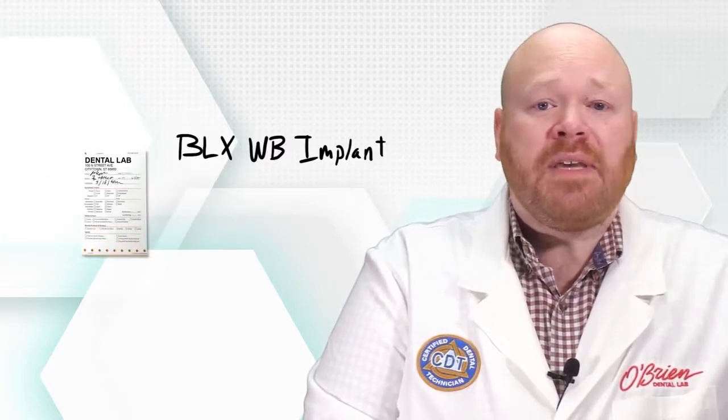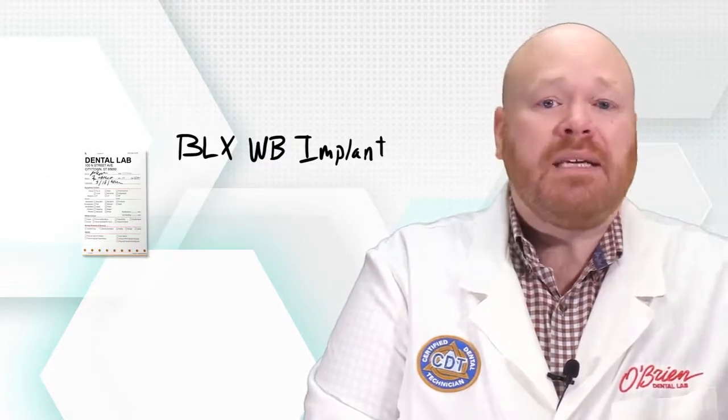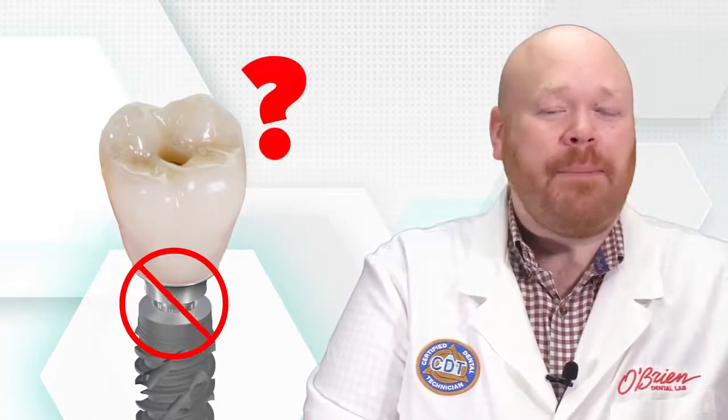The RX sent with the case also mentions that it's a BLX WB implant. The lab makes the crown using a WB abutment, and then when it comes time for delivery, the abutment won't seat. So what happened?